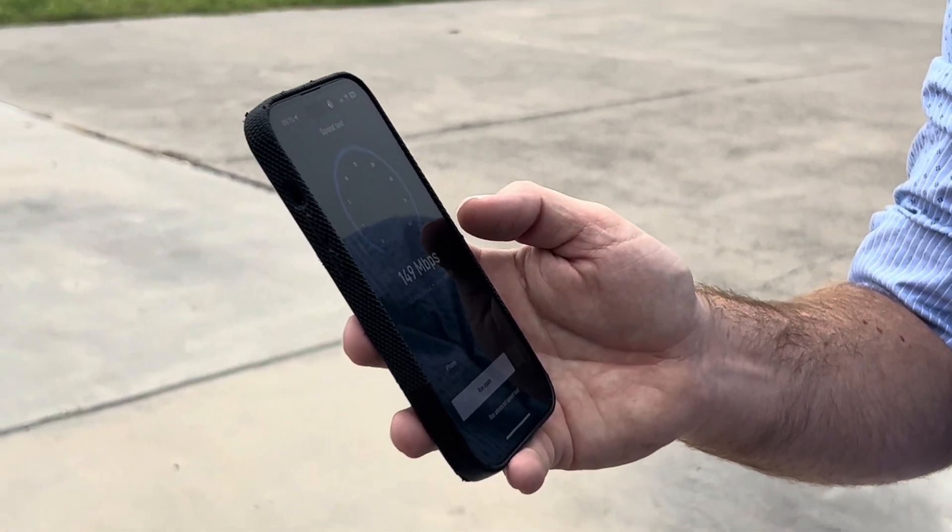Much faster than I thought it would be. We left the satellite out in the parking lot and configured the wifi on the satellite dish, so now it's broadcasting a wifi signal. I came inside into the conference room and was able to connect to that wifi even though it's sitting out in the parking lot. Doing a speed test from here — I'd say that's about the same as when we were sitting out in the parking lot, maybe a little more latency, but still a good amount of bandwidth.